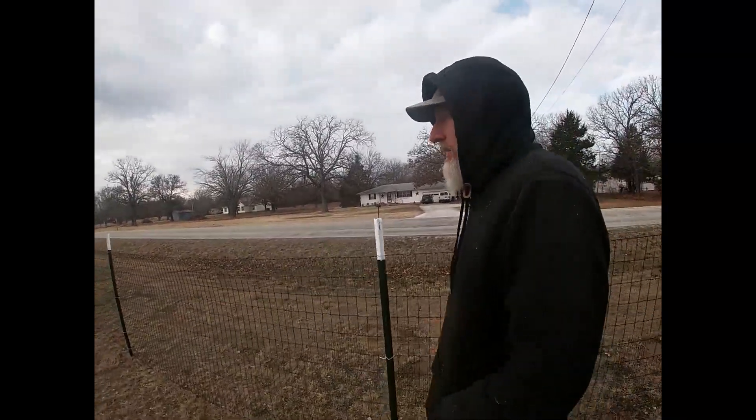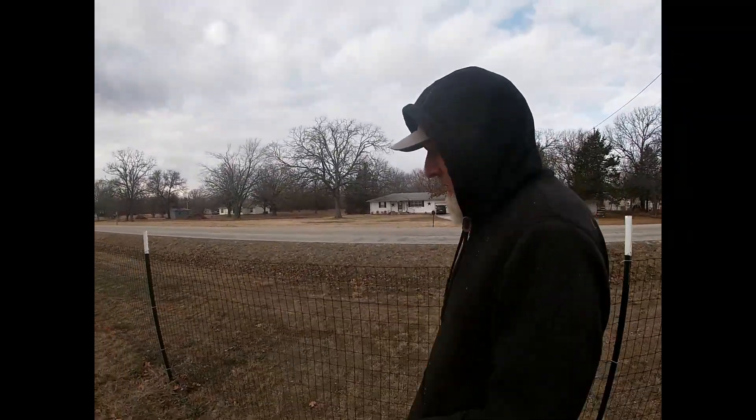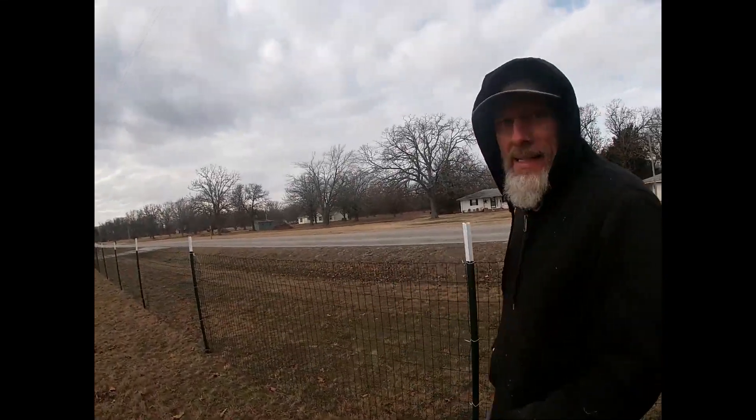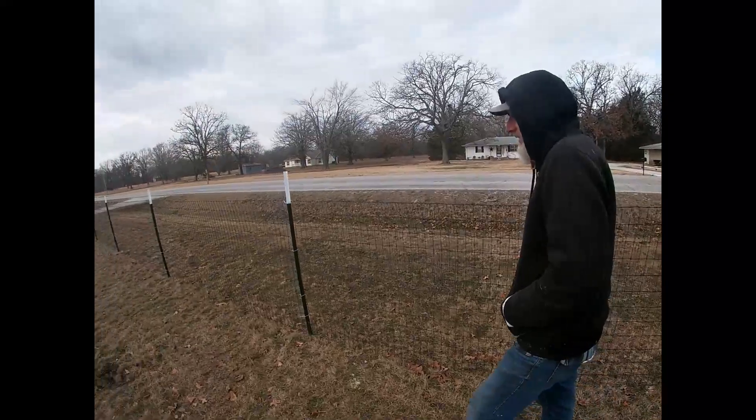If anyone is ever going to try to put t-posts in and you have something like that, that is the way to do it. We put all these t-posts in in a matter of like 20 minutes — maybe less. And I didn't even sweat. It was pretty quick. In fact, I just sat the whole time.